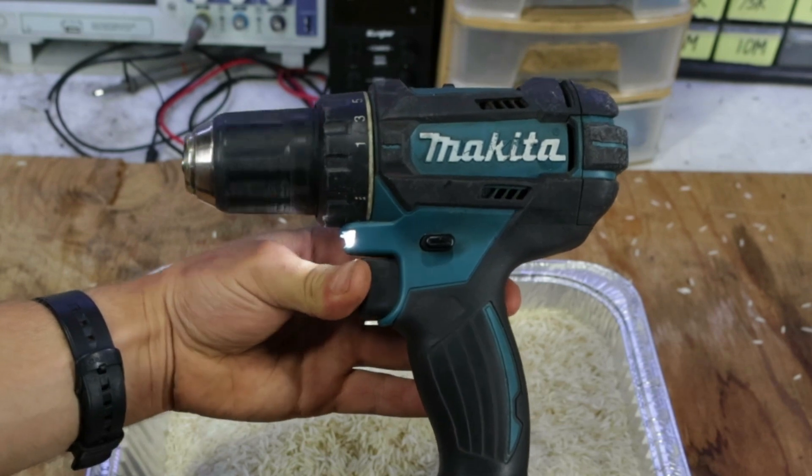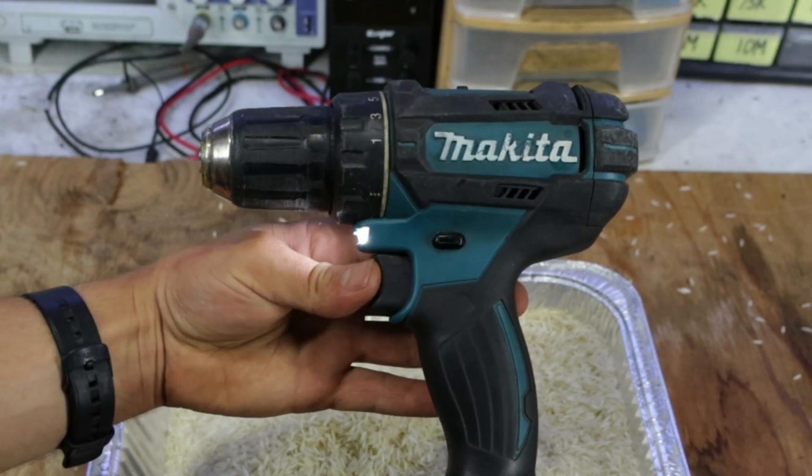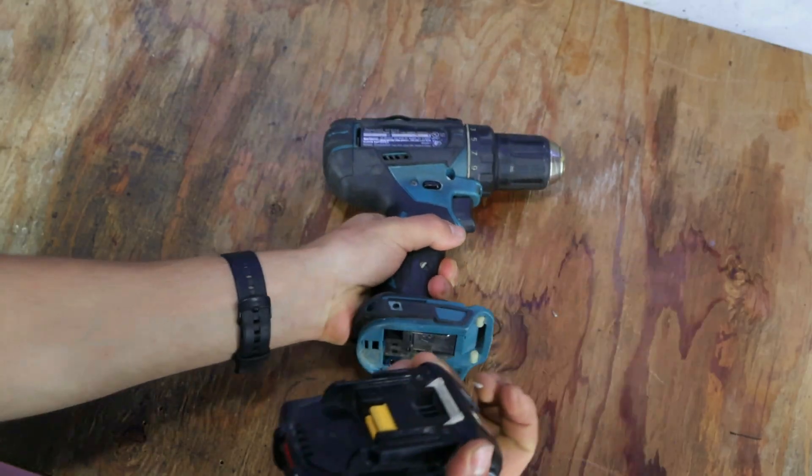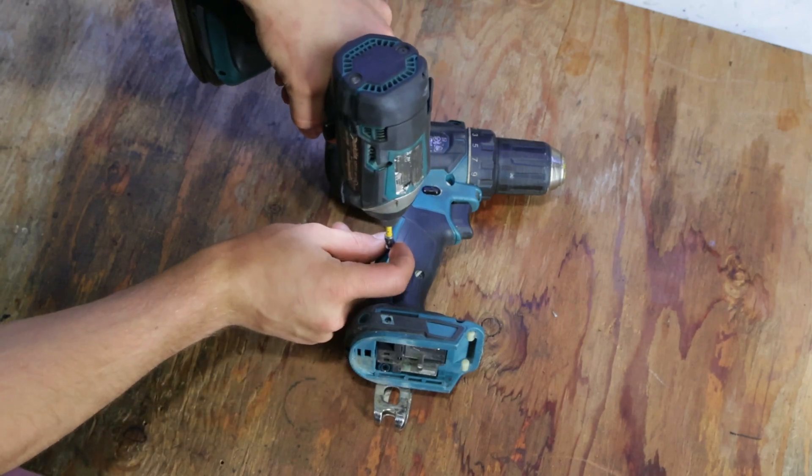As we can see, the speed control still doesn't work, which means it has permanent damage. So what I'll do next is remove the battery from the drill and have a look inside to see what part is damaged.